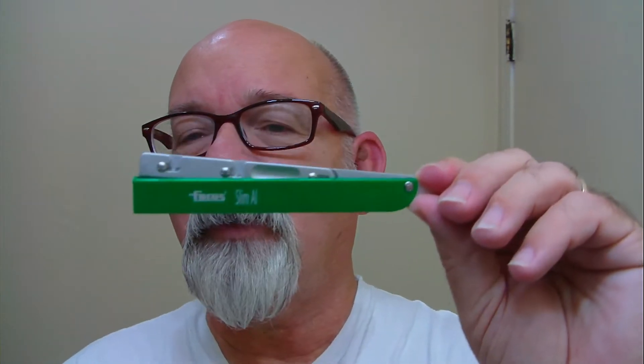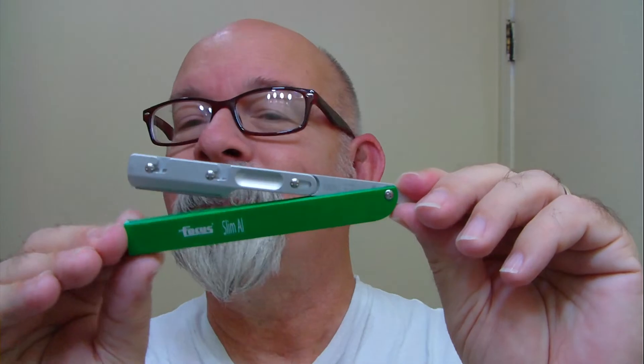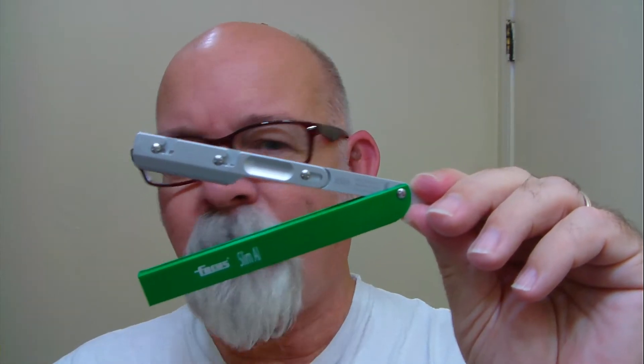The blade today is going to be the Supermax Platinum, loaded up in the Focus Slim — made out of aluminum, and it comes by the way of Italy.